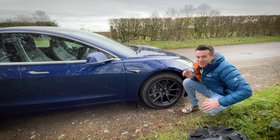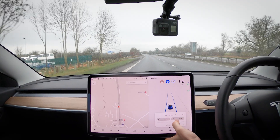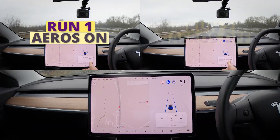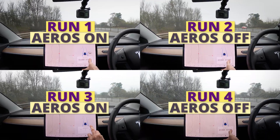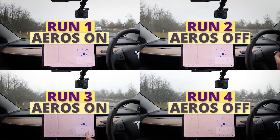Now let's see what effect that has on the range and get back out onto the dual carriageway. We're going to repeat the exact same run with the aero wheels off, then I'll put them back on for run three, before ending run four with them off again. Hopefully, as I said, this alternating should eliminate some of the uncontrollable variables.